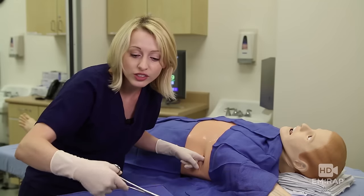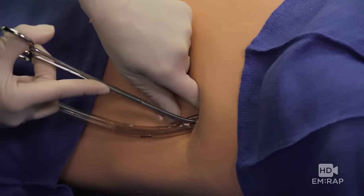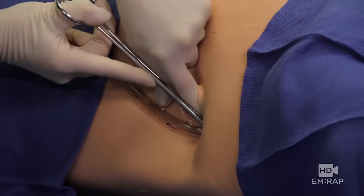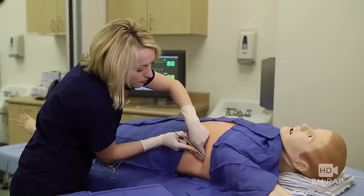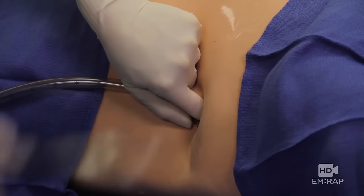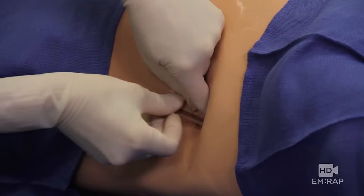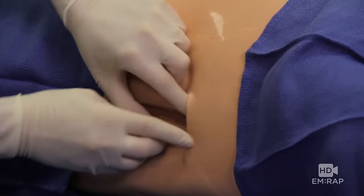Now we can take our chest tube and insert it superior posteriorly towards the apex. Guide it along your finger and insert it until the last hole is all the way in. Perfect.